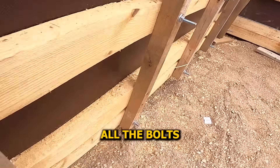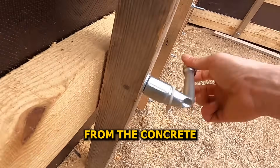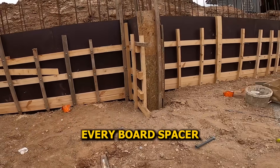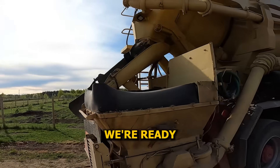Now we're tightening up all the bolts, pulling the formwork together nice and firm — these hold everything in place once the pressure from the concrete hits. Last bolt tightened up, everything's locked in, nothing left loose. Formwork's officially done. Every board, spacer, and support is in place — solid and straight from top to bottom. We're ready for concrete.